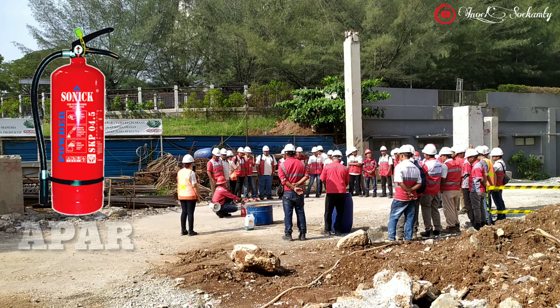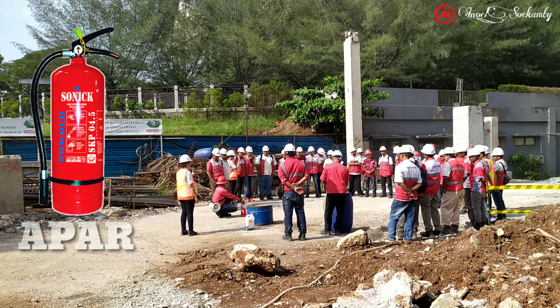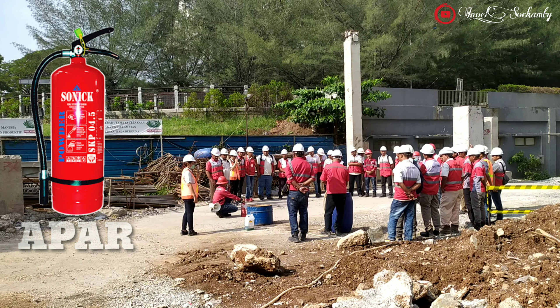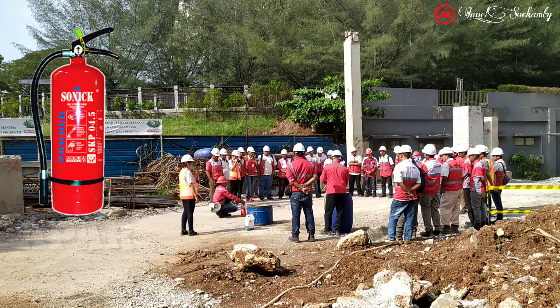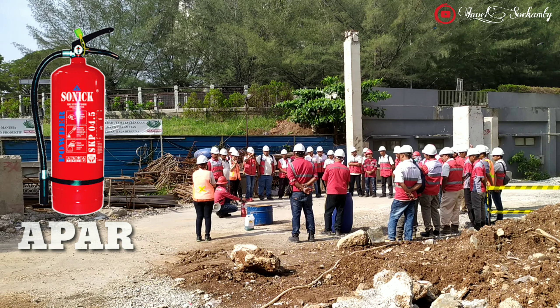Jenis-jenis bahan pemadam kebakaran: 1. Dry Chemical Powder atau Serbuk Kimia Kering, 2. Carbon Dioxide (CO₂), 3. Foam AFFF atau Cairan Busa, 4. Halon Free atau Pengganti Halon.